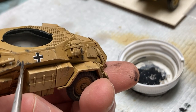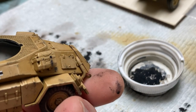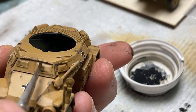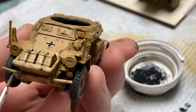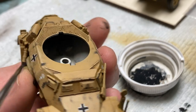German vehicles arrived in North Africa in their European overall gray color and were painted in the field. This was a less than ideal situation for painting — the paint didn't get a chance to cure, it was field applied, colors didn't always match, and they consequently suffered from heavy paint chipping more so than the Allied armor that was painted the proper color at a factory.